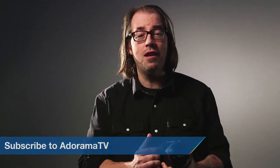So I want to thank Canon for coming by with the 7D Mark II. We're really excited about this camera. We want to know what you think, so leave some comments below. Be sure to subscribe to AdoramaTV, and I'll see you next time.